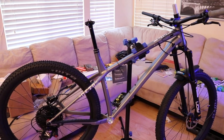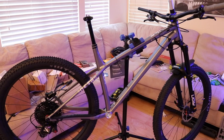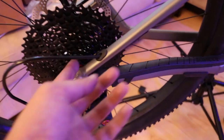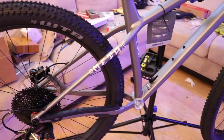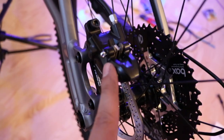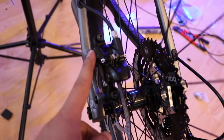We're still working on this Commencal Meta HTAM 2021 frame. I put together a lot of pieces like the cables and everything I routed the last time around, but we were waiting for things like this bracket right here for the brakes. It's MT200 Shimano brakes. I got the rear one on, but we're still waiting for the front bracket — it's just hanging right here.